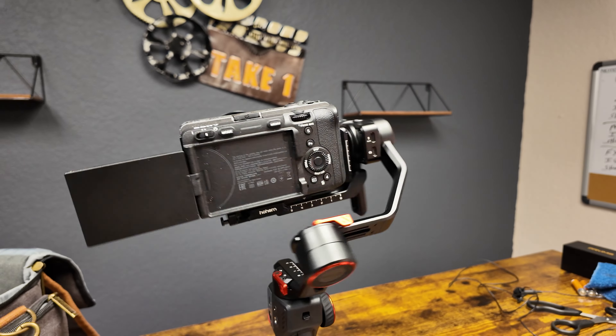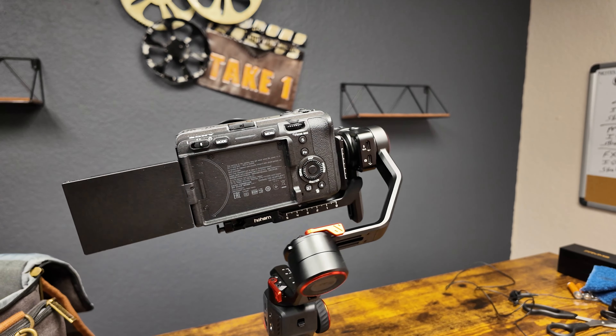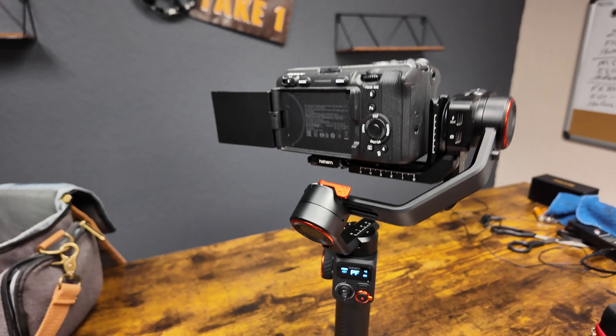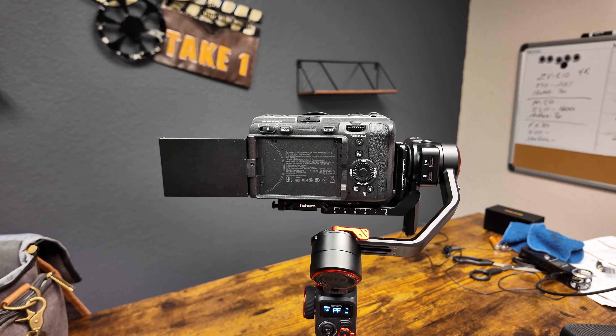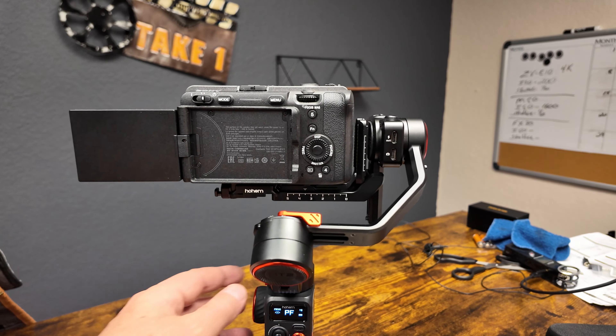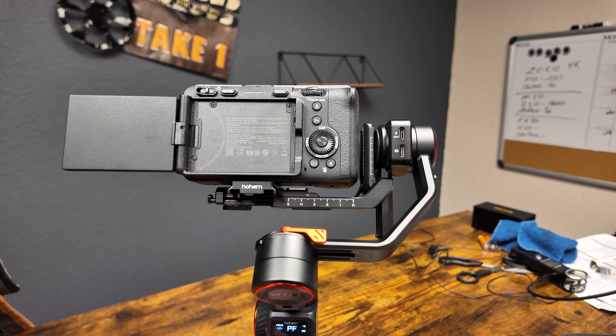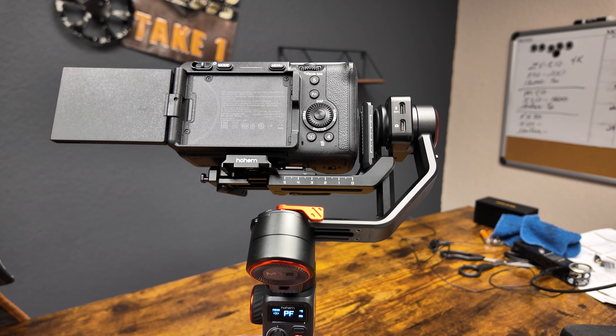Setting up the gimbal and balancing your camera on it is just like basically any other gimbal out there. One unique thing about this gimbal is that it does have motor locks. So while you're setting up your camera on it, you can lock every individual gimbal motor into the position that you need for balancing.